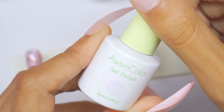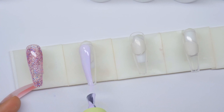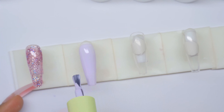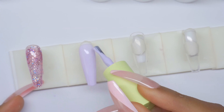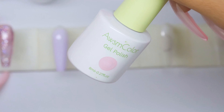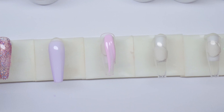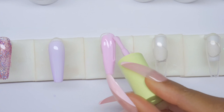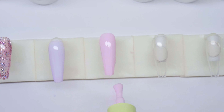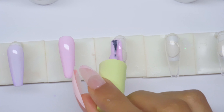I might do two coats on the glitter. AC20-2 looks really pale — it could be a dupe for one of those lavender shades I just swatched, maybe a little more blue-toned, kind of like a powdered blue. AC20-3 is a pink — oh wow, this is really cute, I'm so excited.